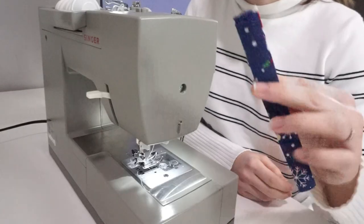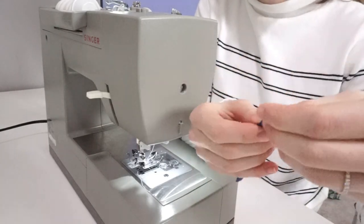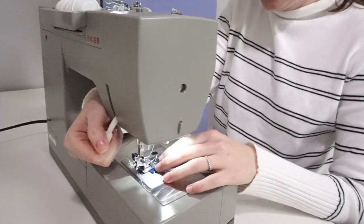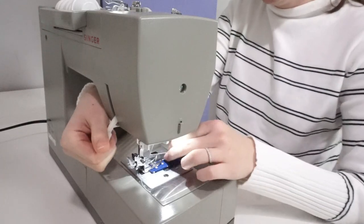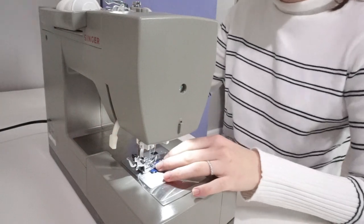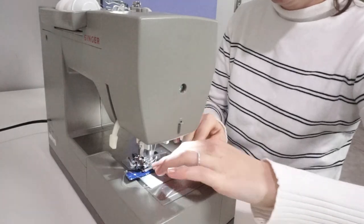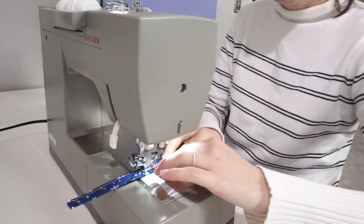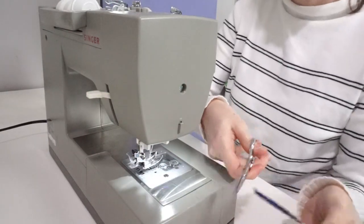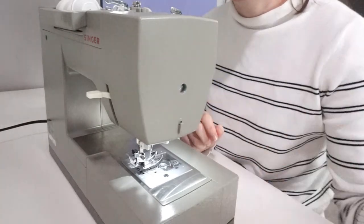So I'm going to sew my loop shut first. I do that at about an eighth of an inch from the folded edge. And that's part one of your stocking — your little loop.